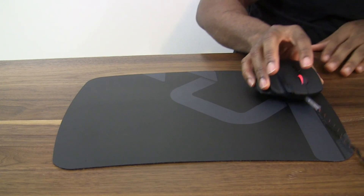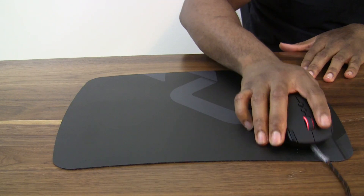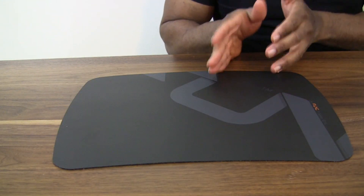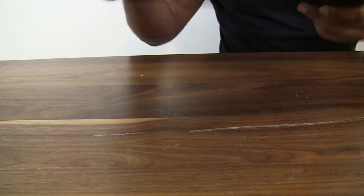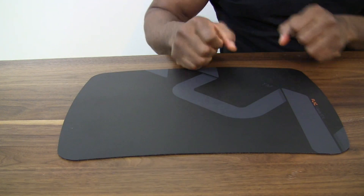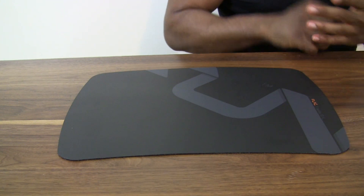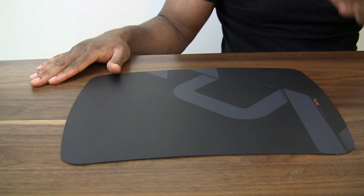You get that nice glide on your mouse and a pretty nice surface area. I really like it because it's sturdy — it's rigid enough and it's probably very easy to clean. With a lot of mouse pads that are soft material, you probably have to wash them or toss them. With this, you could probably wipe it down with a cloth or a damp cloth and it should be fine.